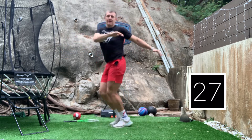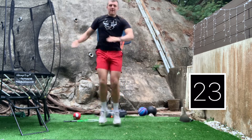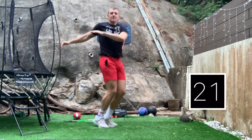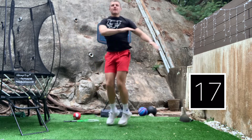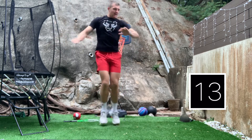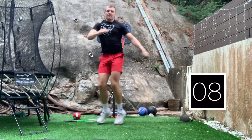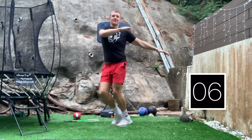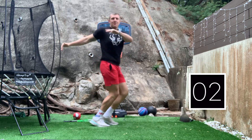Legs together, jumping side to side, turning those hips each time, getting yourself moving, twist the upper body, making sure we're nice and awake, ready for a big day. Well done. Ten seconds to go. Nearly there. Three, two, one.